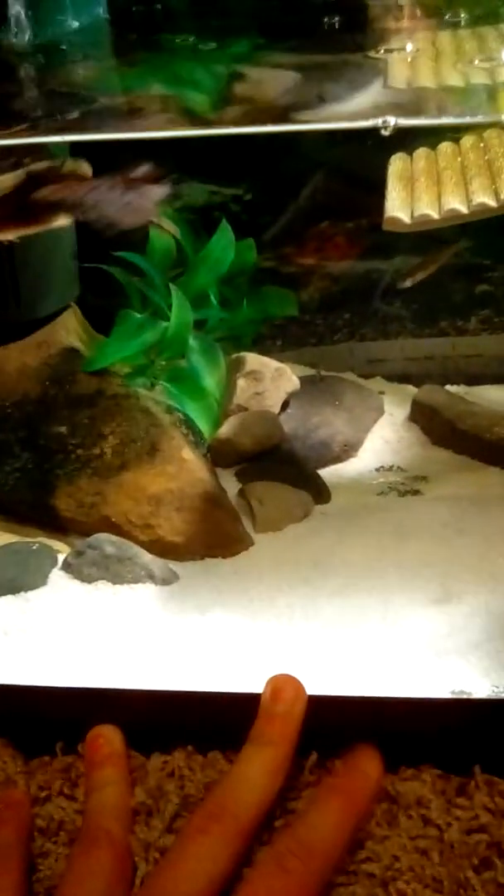I went with aquarium sand — it works best. I recommend sand over gravel because with gravel there's a risk of impaction, whereas sand can pass through their system.